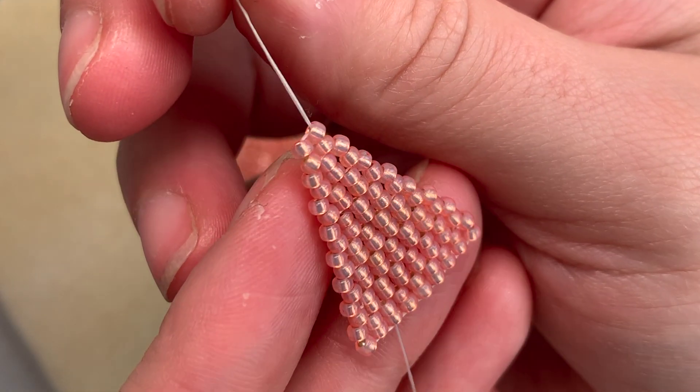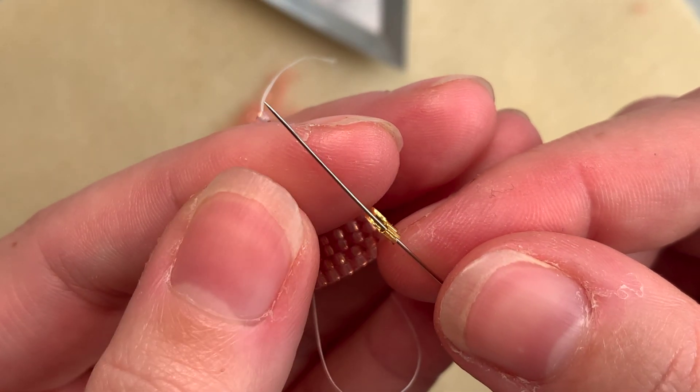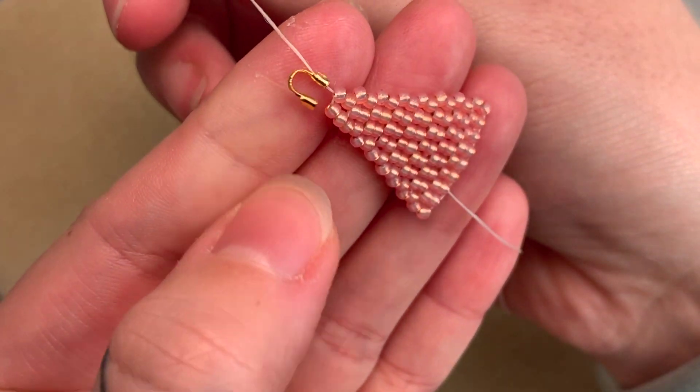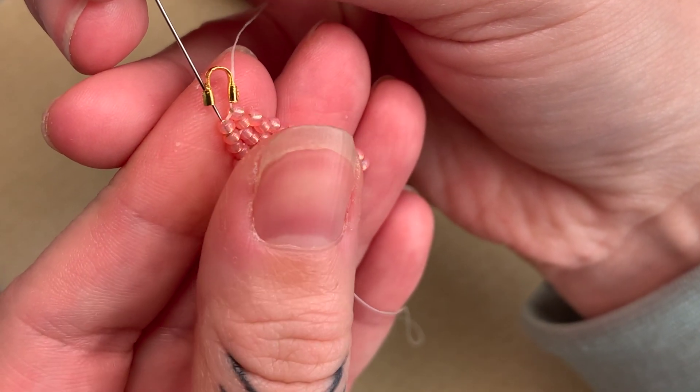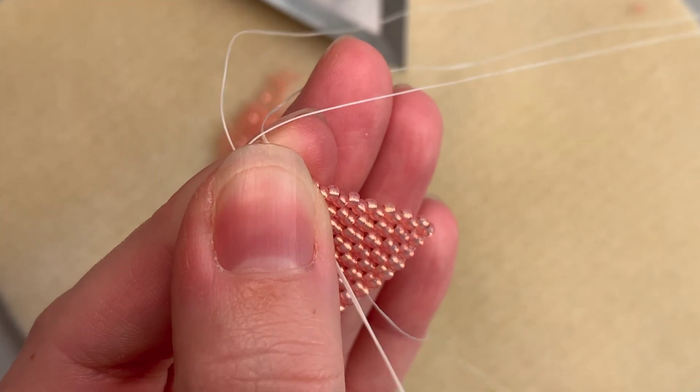When you reach the top of your brick stitch pyramid, thread your needle up through one side of the thread guard, through the metal tube, then slide the thread guard down to your work. Thread your needle down through the other side of the thread guard and through the top left row of beads in your brick stitch.